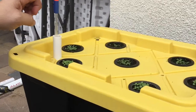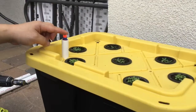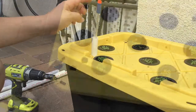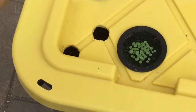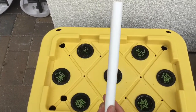Hello YouTube, today I'd like to show you how to make a water level indicator for a hydroponic system. This is very simple to do and inexpensive. First, I drew a half-inch hole on top of the bucket, then I use a half-inch PVC pipe, cut it to length.